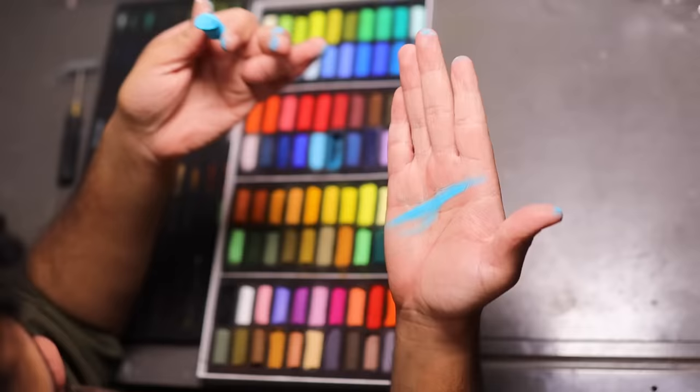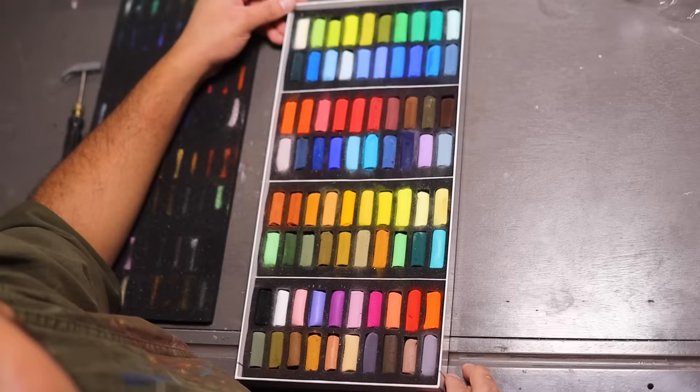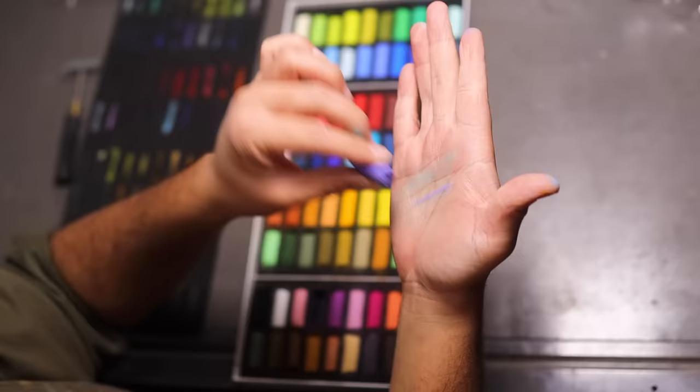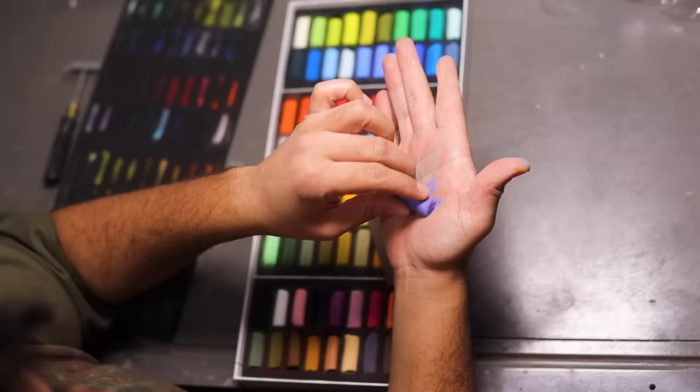The chalk pastels I used a long time ago were Prismacolor chalk pastels and they were nasty — they did not act like that. Let me try this purple — it's like a periwinkle. Okay, I might have spoken too soon. That's probably what the sandpaper is for.